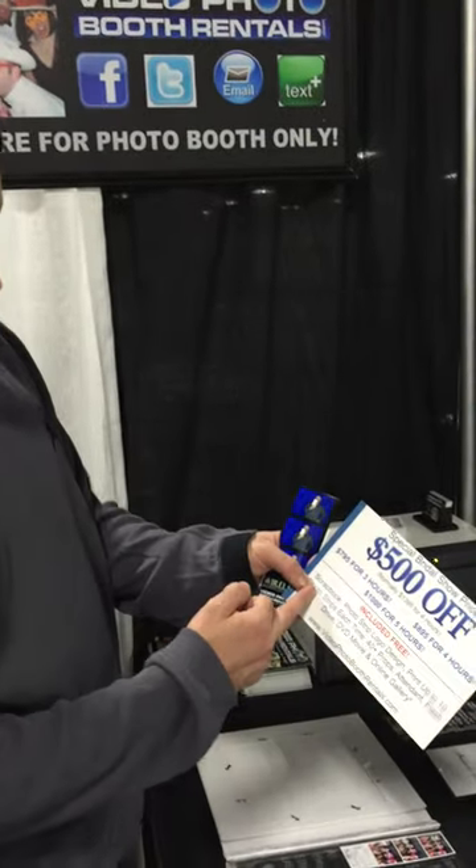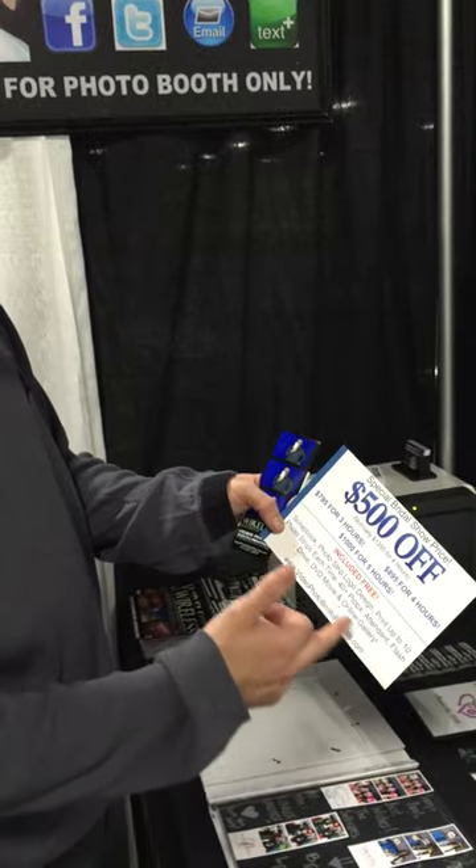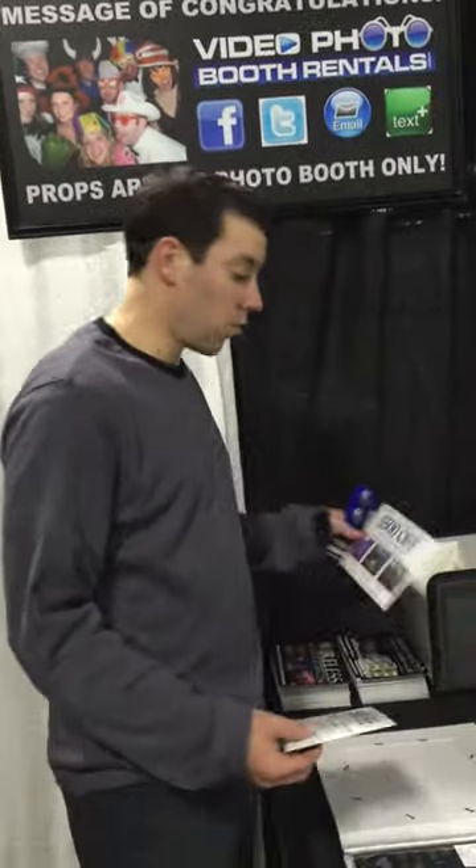We have three, four, and five-hour packages that include everything just described: scrapbook, photo strip logo design, unlimited prints, 40-plus props, flash drive, DVD movie, online gallery. No deposit required — just a signed contract. Payment is due 10 days before the wedding.